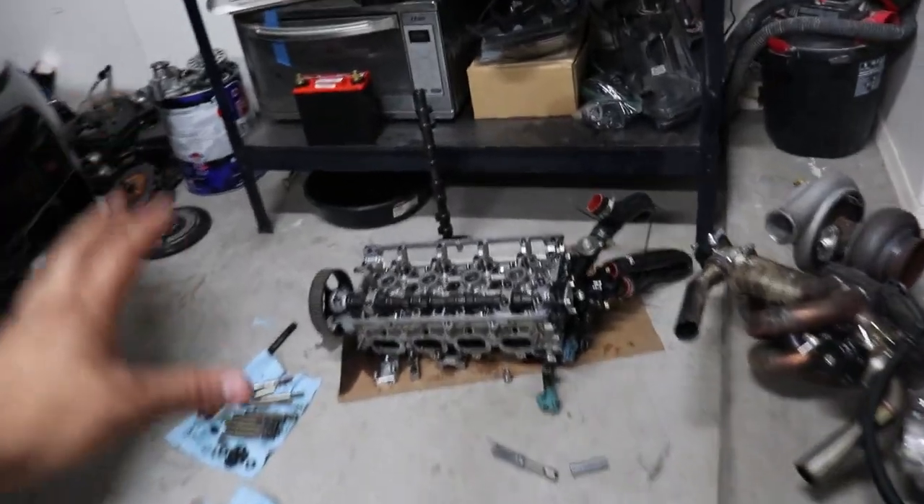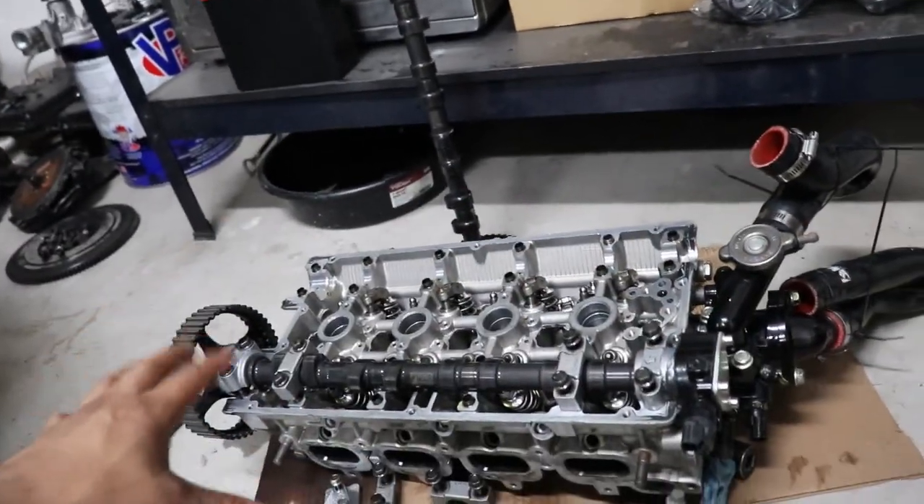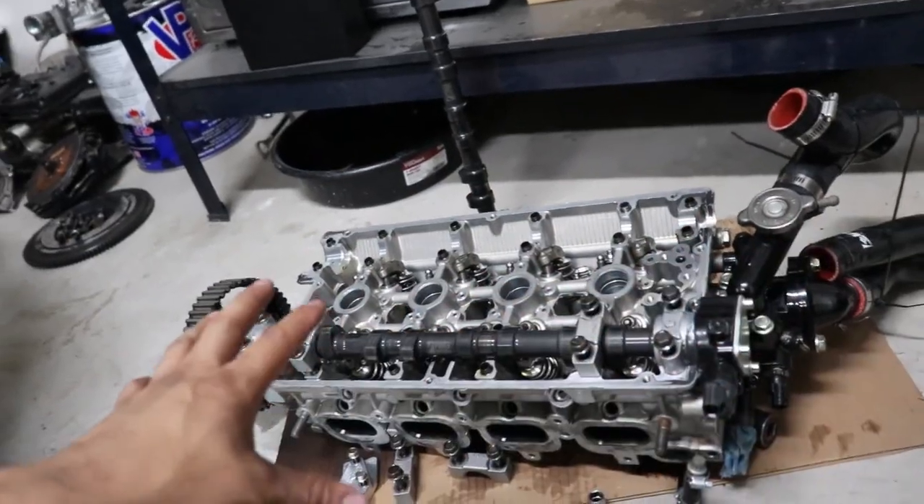Now that we finally got the block apart with nothing on it anymore, we're going to load it up in the back of the Dermax and take it to the machine shop. We're going to get everything hot tanked, cleaned, measured, and when it's all said and done we're going to be rebuilding it back here. It's day four — we took the engine block down to the machine shop where they're going to be cleaning the block, balancing the rods and the crank, and micro-polishing it to make sure it's 100% good to go. While we're waiting on the engine block to get back, we have the cylinder head that's covered in metal shavings, so we got to disassemble the whole cylinder head and clean it from top to bottom.